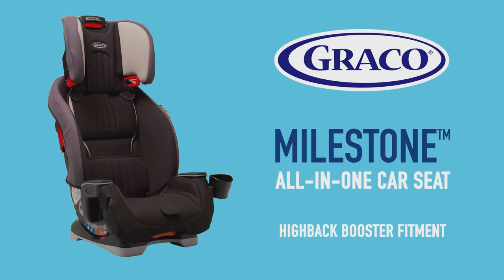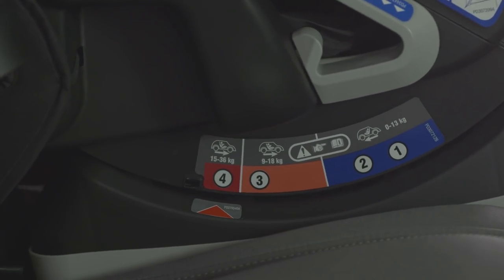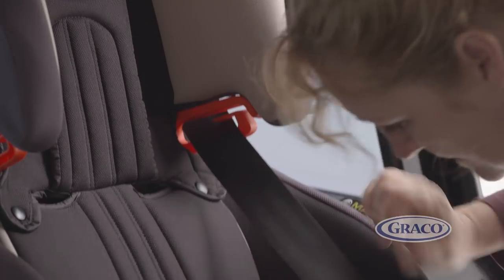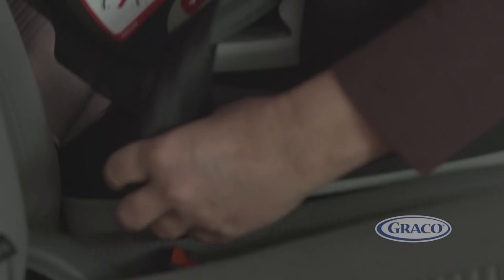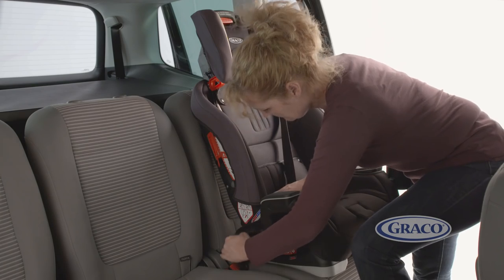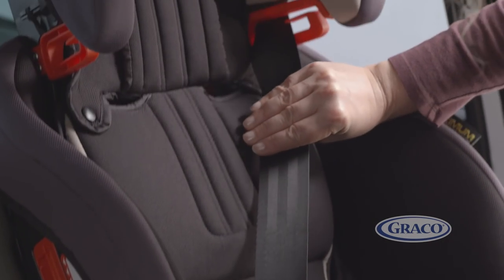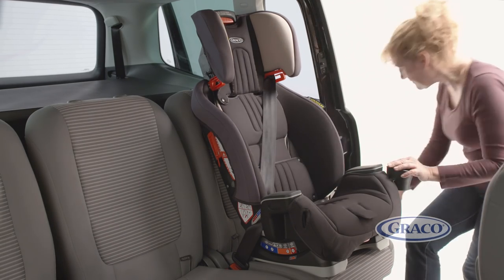When fitting the car seat in high-back booster mode, having removed the harness and inserts as per the instruction manual, first make sure you adjust the seat to its recline position four before fitting the seat. Next, thread the shoulder belt through the red guide on the headrest. When your child is seated, pull the vehicle belt across your child's body, making sure that the lap belt follows the dark red marked guides. Then buckle in. Finally, ensure there are no twists in the belts and make sure the lap belt is low on your child's pelvis, touching their legs, and tighten off any slack.